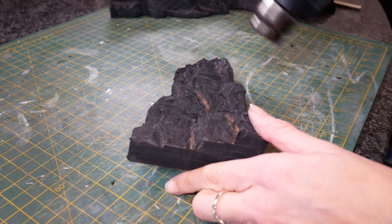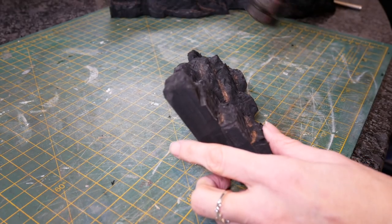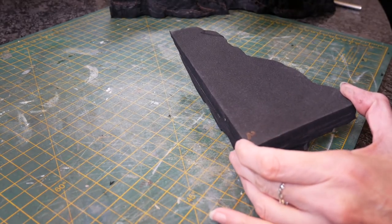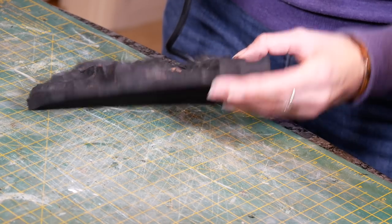Once you're happy with the carving you need to tidy up a bit. A blast with a heat gun will get rid of any small bits — I go around and pick off any little shreds that are hanging on. It also seals the pores, which makes it easier to paint, so the bits that have been heated go slightly shinier.